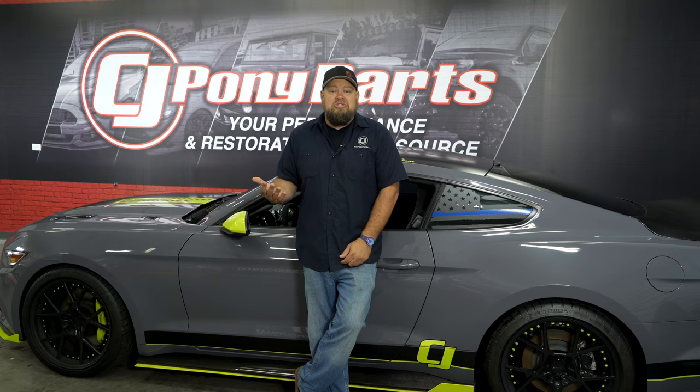A manual transmission though, there's still something special about driving a manual transmission. But today a lot of drivers don't learn how to drive one because there simply aren't the cars to drive them on. So today we're actually going to teach somebody who's never driven a manual how to do it.